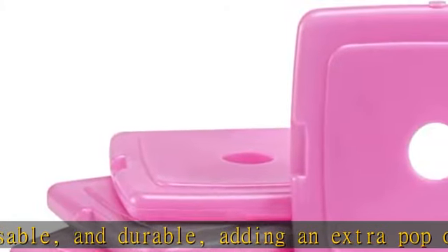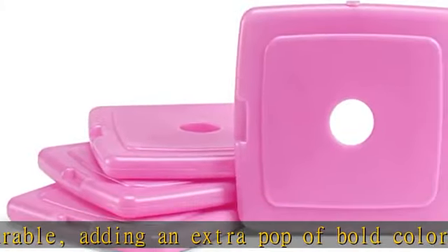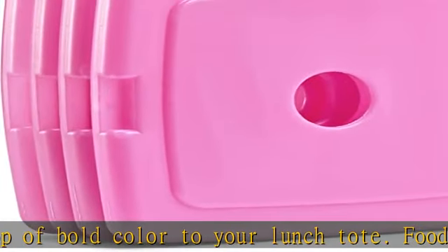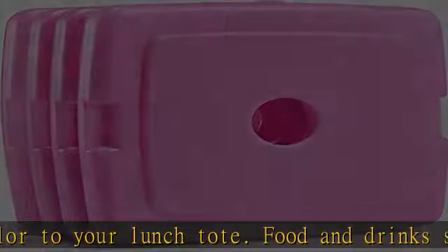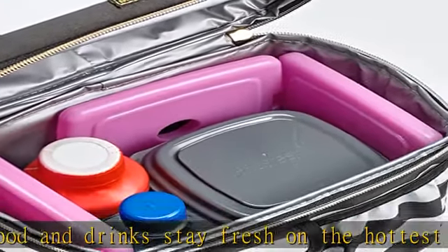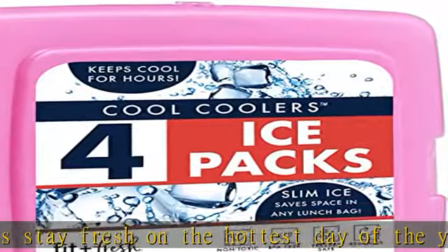About this item: slim, powerful, and bold, taking extra chill to the next level. Measuring at 4.75 x 2 x 5 inches, this set of four ice packs are slim enough to fit in a fully packed lunch bag, yet powerful enough to stay cold for hours.